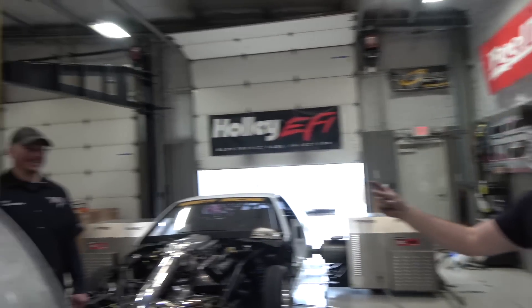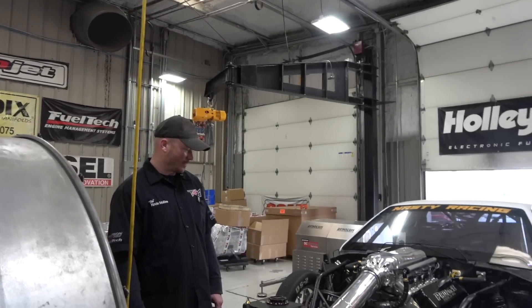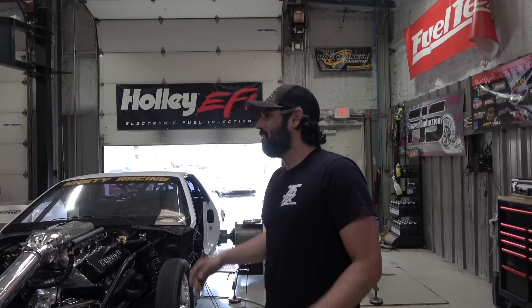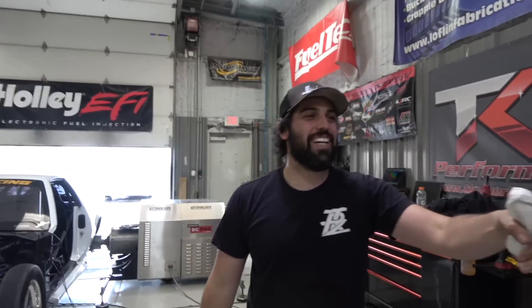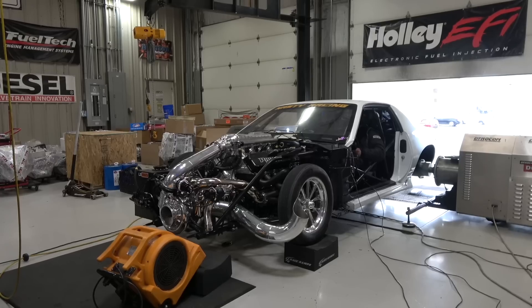Someone guesses over 4,000 horsepower; another guy jokes about taking the charge pipe off and making 1,200 naturally aspirated at zero PSI. I want you guys to put those smooth brains together and come up with your boost number and horsepower guess. Let's go make a pull.